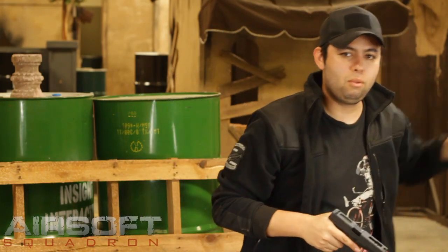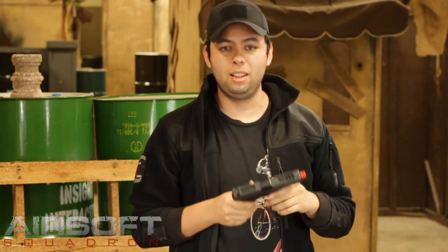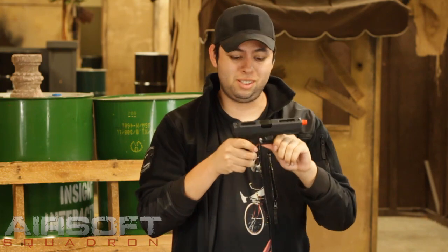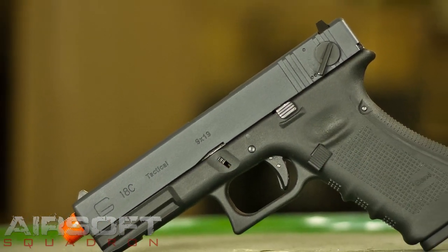Hey guys, welcome back to Squadron TV. My name is Guillermo and today we're going to be reviewing another WE pistol from their new line. This is a very popular pistol — the G18C, fully automatic gas blowback pistol.